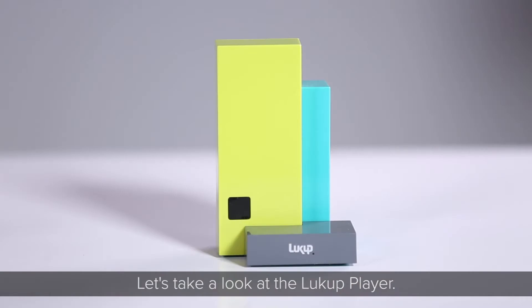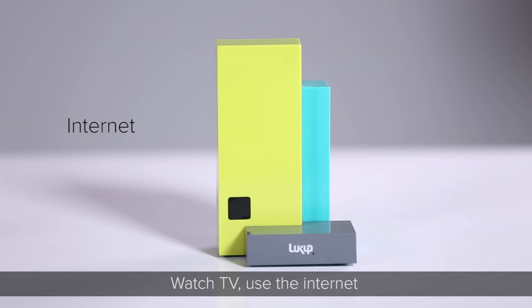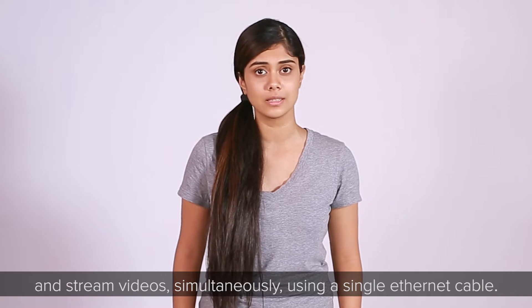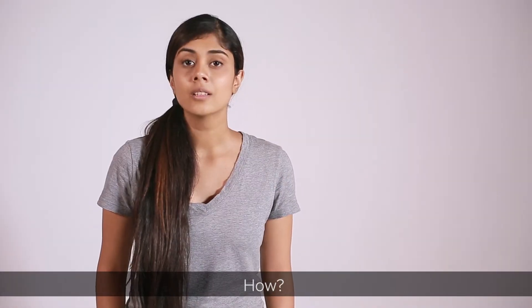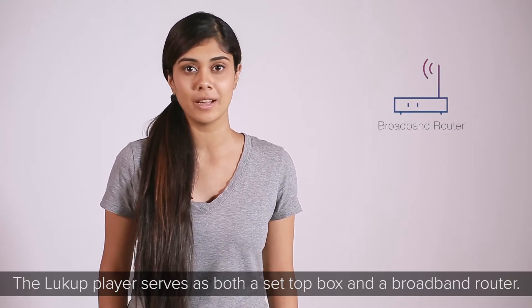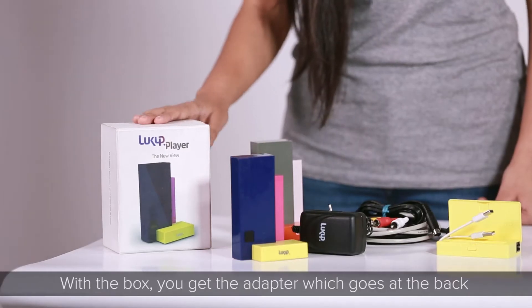Let's take a look at the Lookup Player — watch TV, use the internet, and stream videos simultaneously using a single Ethernet cable. The Lookup Player serves as both a set-top box and a broadband router.